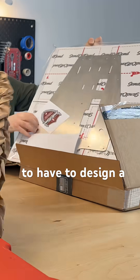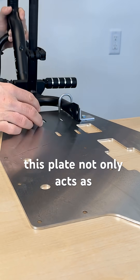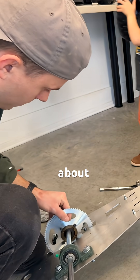To do that, though, we're going to have to design a custom stainless steel plate which we can mount the bike's frame directly to. This plate not only acts as a mounting point for all of our components, but also a structural component because the passenger of this thing is only about 30 pounds.